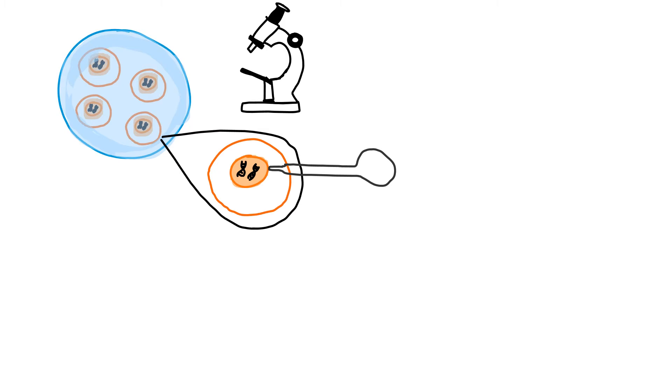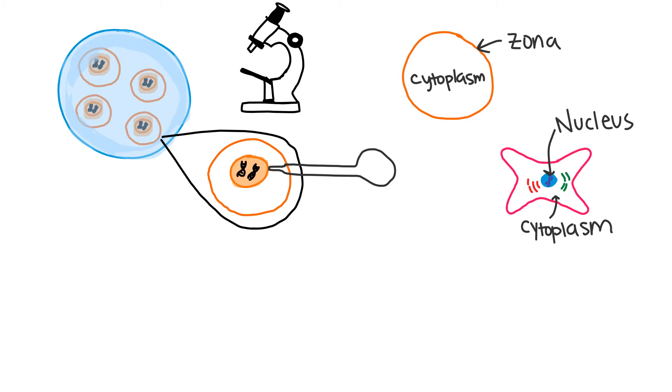First, in a petri dish, a group of egg cells are stimulated to mature. Using a microscope and micropipette, the nucleus containing all the chromosomes are removed from each egg. So all that is left is the cytoplasm and zona, which is the outside protective layer around the egg. The fibroblasts or mature skin cells have a nucleus and cytoplasm.